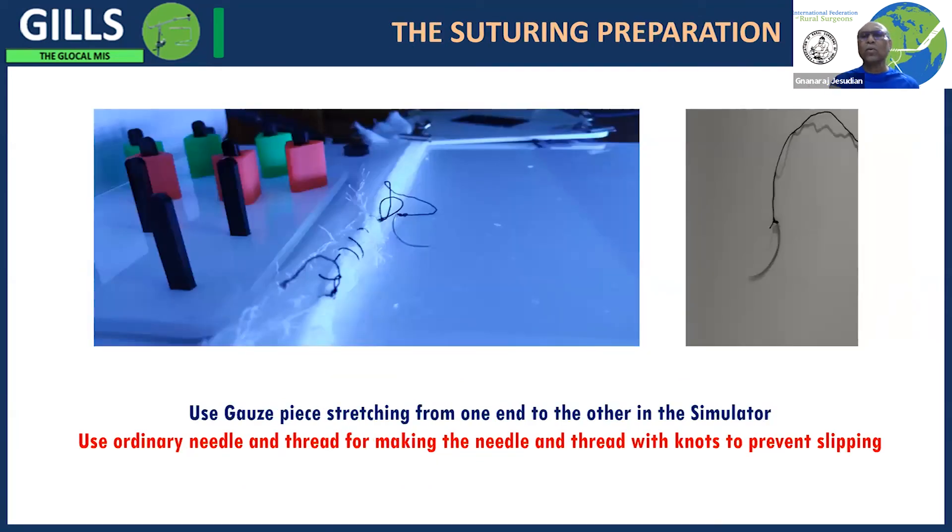This is a low-cost way of practicing sutures, because disposables are quite expensive and during lockdown you may not be able to get them. You can use ordinary gauze swabs and practice knotting and suturing using the gauze.